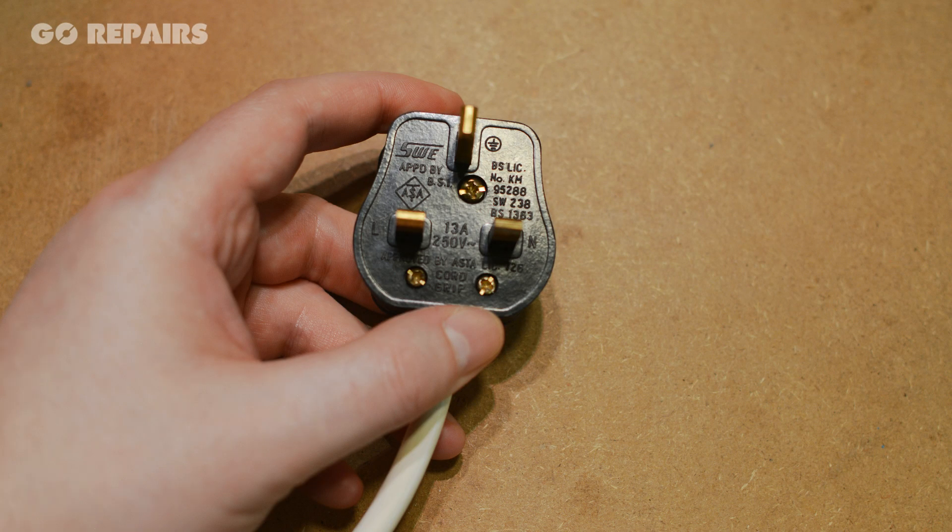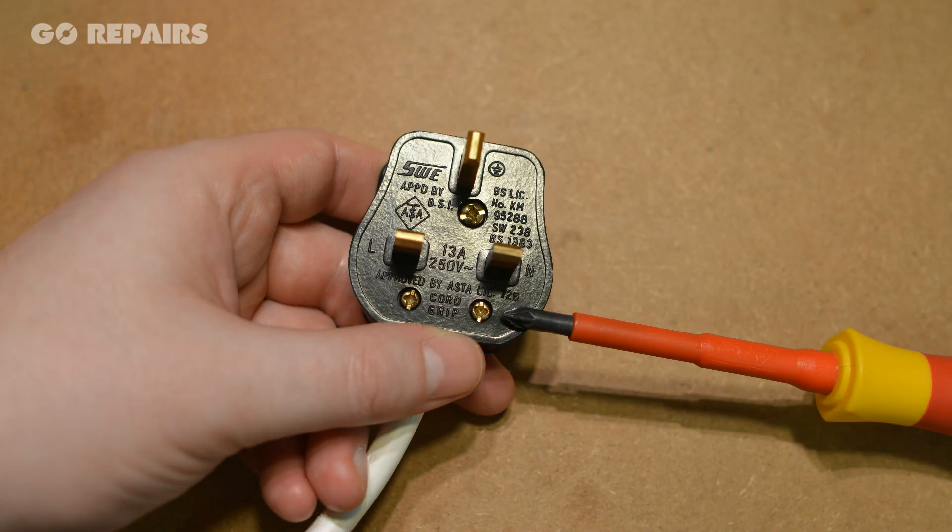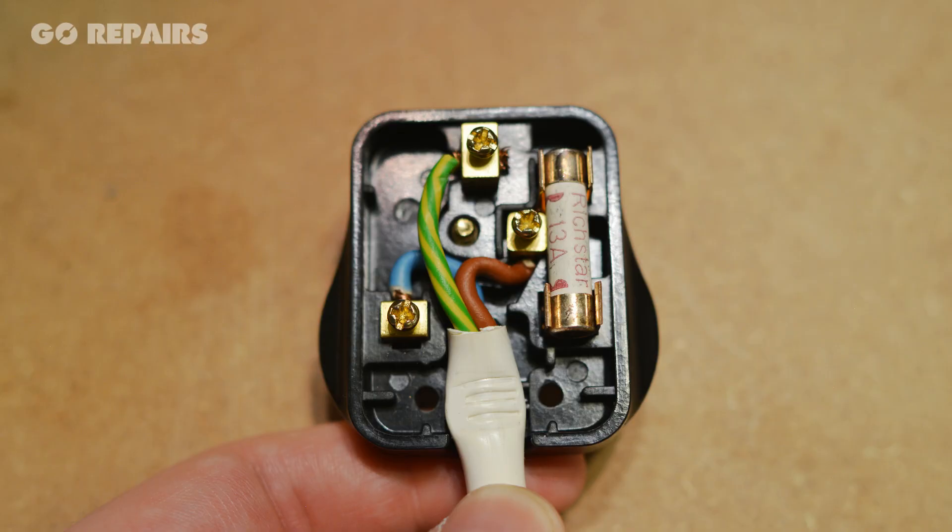Job 1: undo this central locking nut. Once done, we can access inside the casing. Now we'll undo these two securing screws, then go around and loosen these three screws holding the wires.